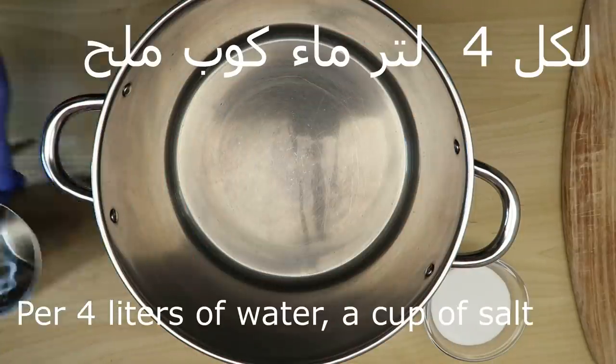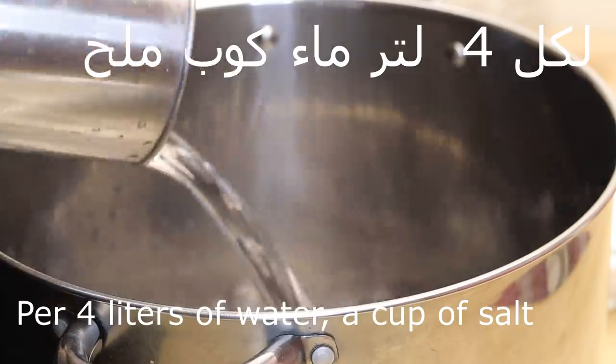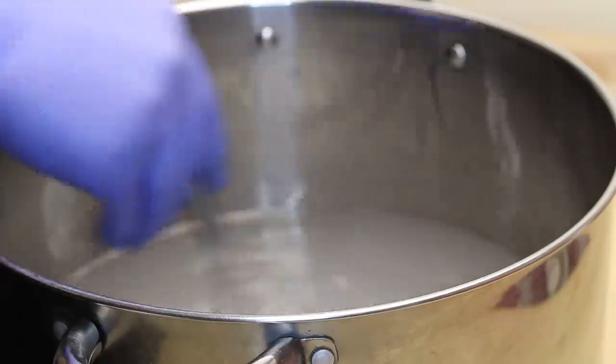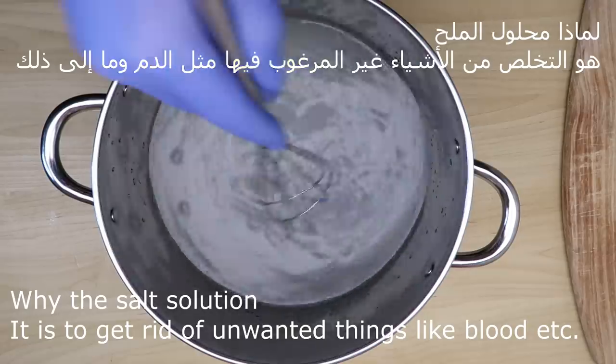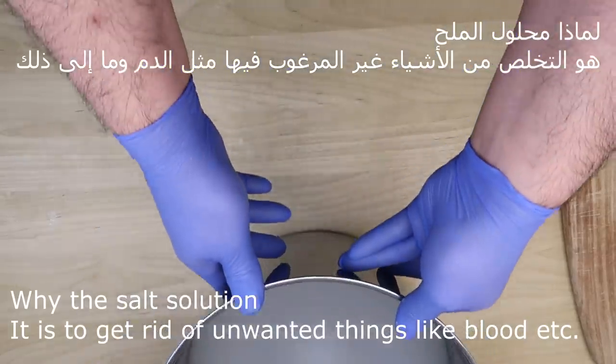ماء من الصنبور. لكل 4 لتر ماء كوب من الملح، ونحرك جيداً. لماذا محلول الماء؟ هو للتخلص من الأشياء الغير مرغوب فيها مثل الدم وما إلى ذلك.